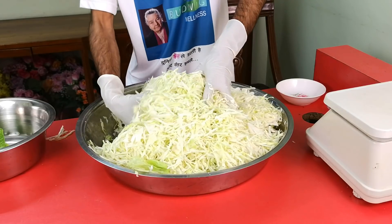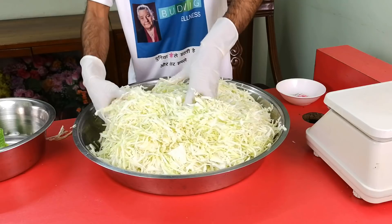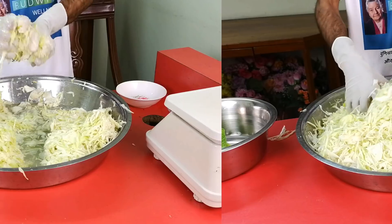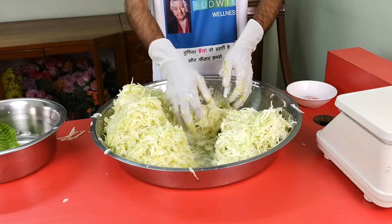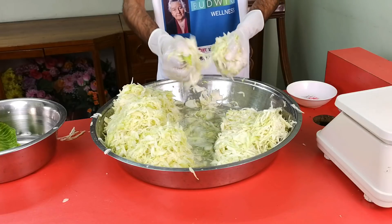Now comes the fun part — squeeze, massage, and pound your cabbage for 10 minutes or so. Seriously, beat the crap out of it. This will cause the cabbage to release its water and create a nice amount of brine.